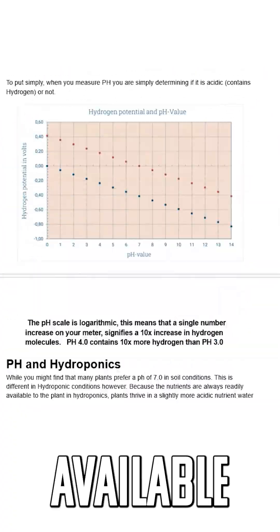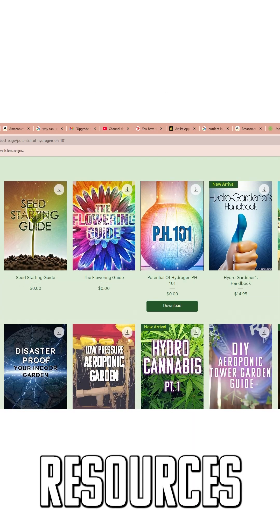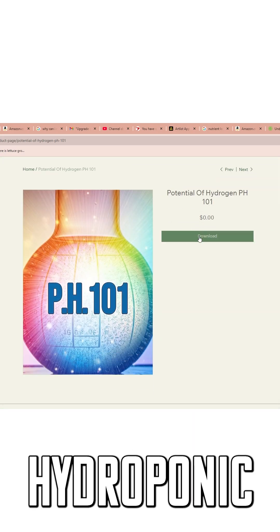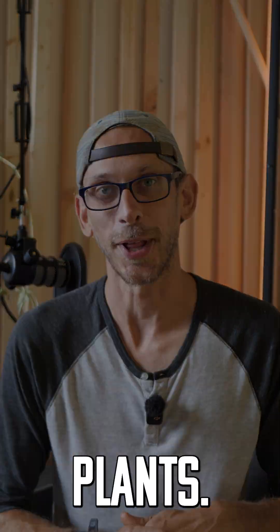Download this free guide that I have available over at humblegrowthhydroponics.com, and while you're there check out all the other free resources — that'll be a great way to start your hydroponic journey. Also be sure to check out my full video on pH for more information about how not to kill your plants.